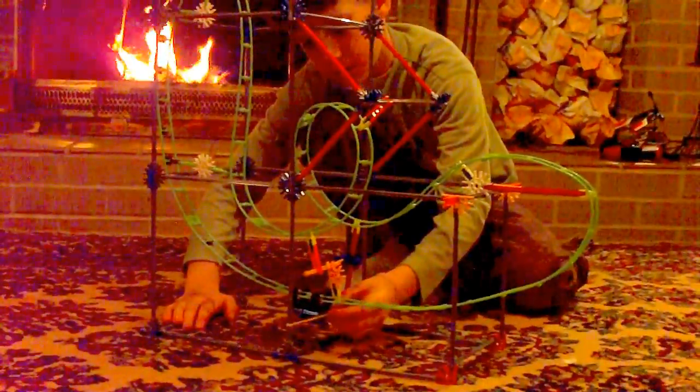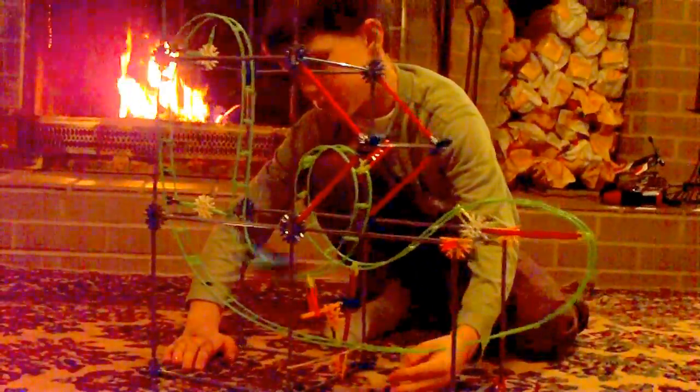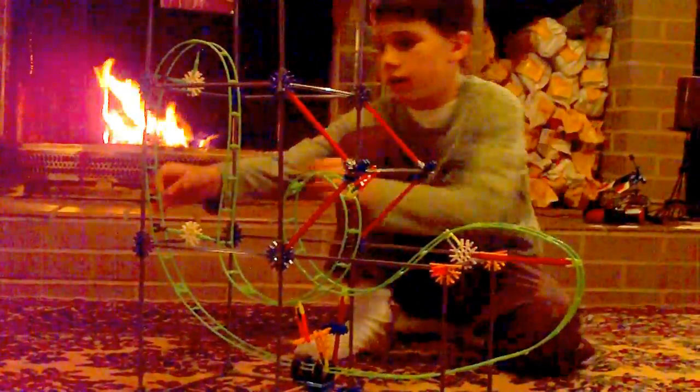What I do is I unlock it and show the spring on. Here we go — three, two, one. So yeah, that's it. It takes about an hour to build. It's pretty cool.